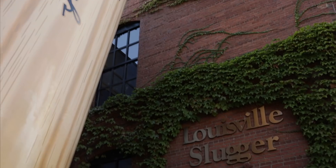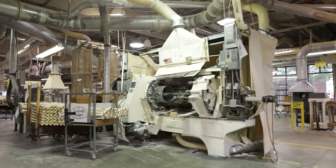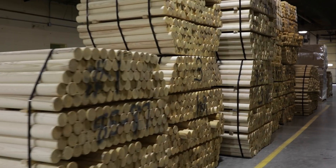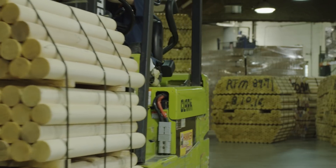Hey guys, I'm Matt. I'm the head engineer at Louisville Slugger. Louisville Slugger bats are made out of northern white ash, rock maple — otherwise known as sugar maple — and birch.